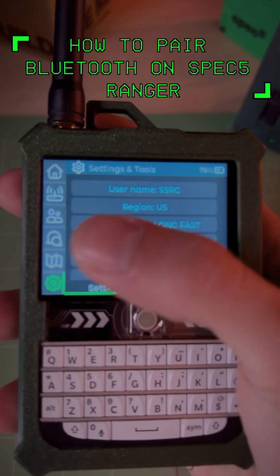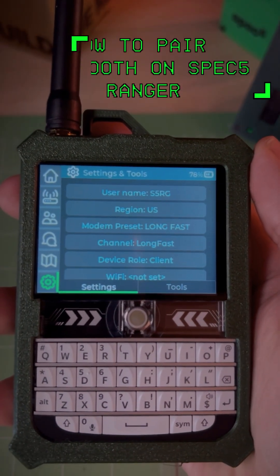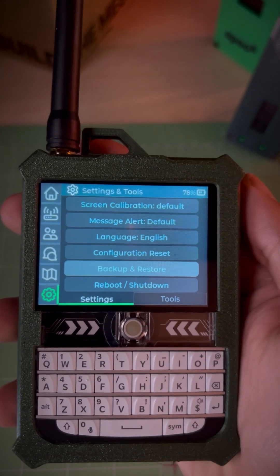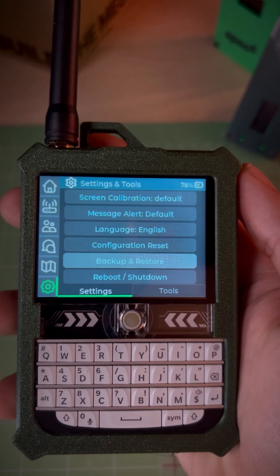With the Spec 5 Ranger's updated firmware, Bluetooth pairing works a bit differently. From the home screen, use the scroll ball to go to the Settings tab at the bottom. Scroll down and select Reboot Shutdown.